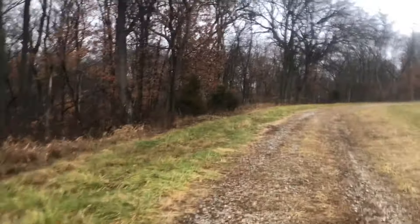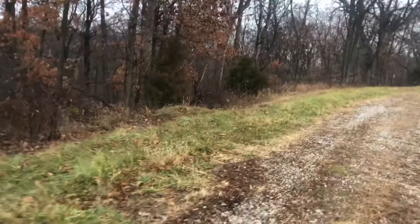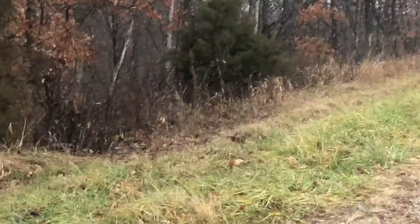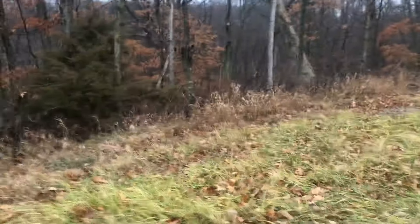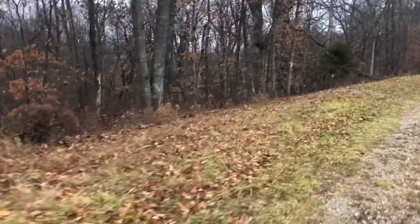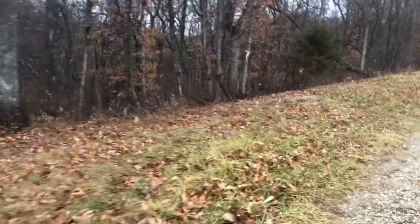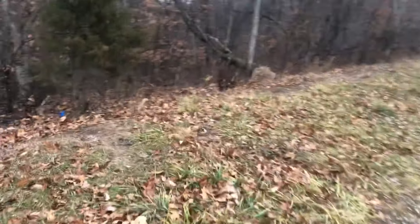I just saw some quail go past the road — here's some more coming. I don't want to run any over. It's kind of rainy but they're all right here. I'll just slow by because I don't want to scare them. Quail around here — they're starting to become more common, but there's still not a whole lot of them. I think it's cool whenever you see them. Coming up on the 28th trap right here and it's got nothing.